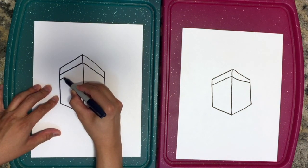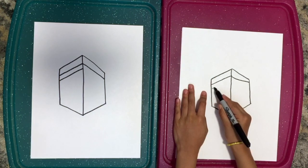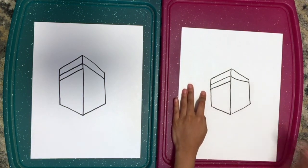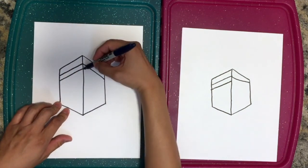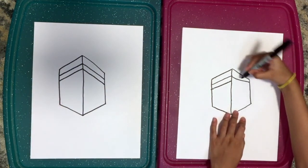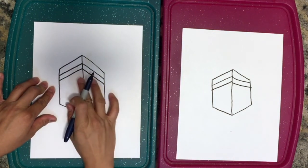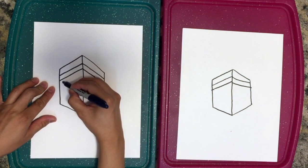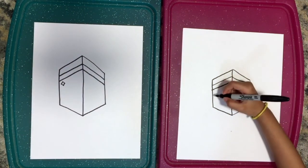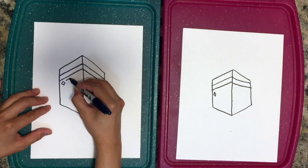Now we're going to do the bottom of that design — make it a little thick like this, then connect it just like that. Connect it, perfect. Then we're going to do the same on the other side — mirror again. Now we're going to do a little bit of the other designs too: a little diamond shape at the bottom, just like that. Then we do another rectangle that goes along — try to follow the line like this.